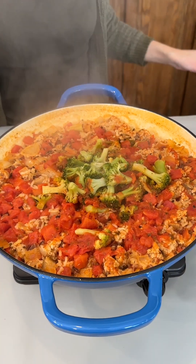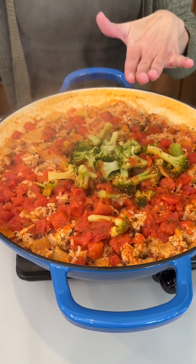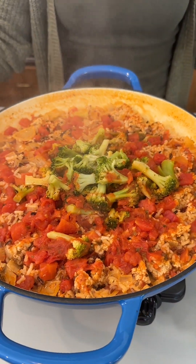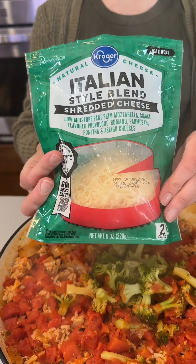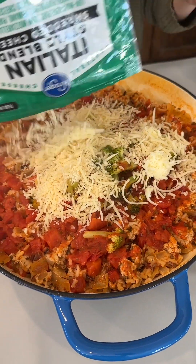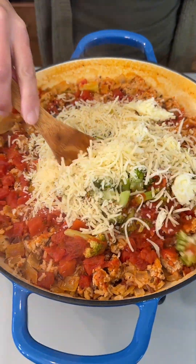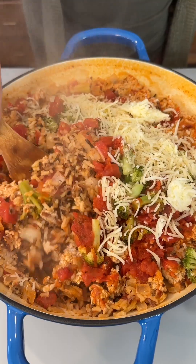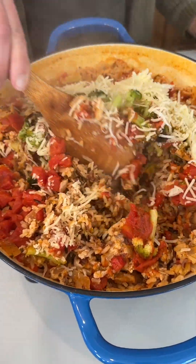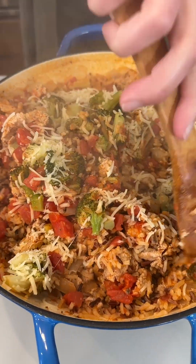This looks amazing! I had this cooking for about 20 to 25 minutes. We're going to go ahead and add some cheese — I'm using an Italian blend. You can use any kind of cheese; mozzarella would go great, even a jalapeño cheese. I'm going to give this a stir. Look how fluffy that rice is — so fluffy! I love the wild rice.